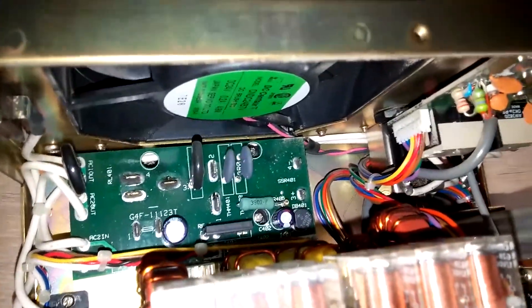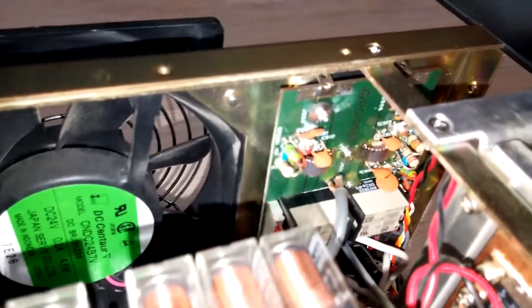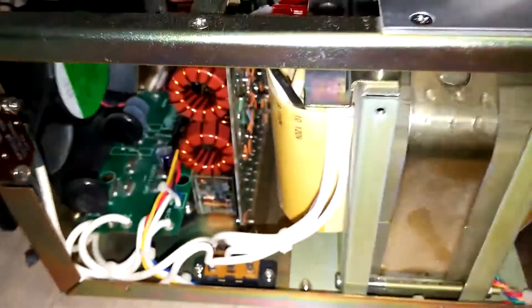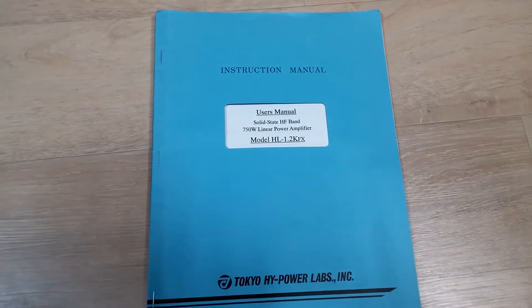It was cleaner before I got it. I'm in a very dusty environment in Seoul, Korea and this is what we deal with — a lot of dust. I'll have to take this off and clean it every once in a while.